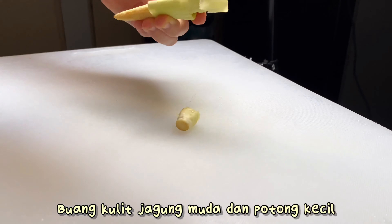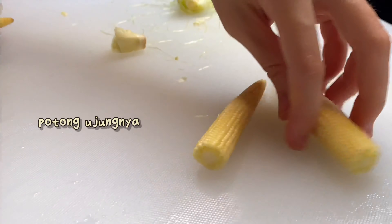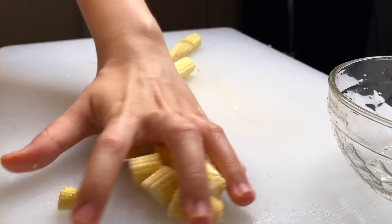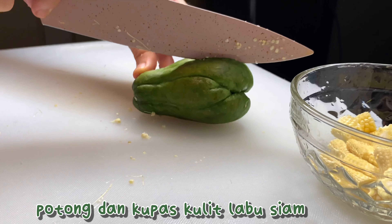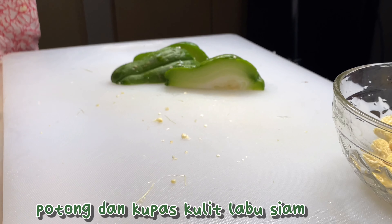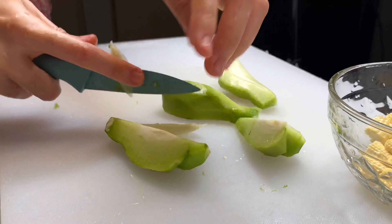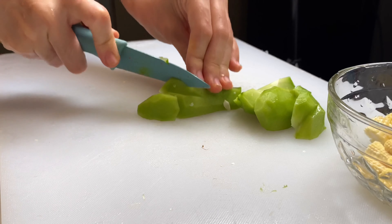Selagi nunggu jagung dan melinjonya direbus, kita potong-potong dulu bahan-bahannya. Ini ada jagung muda — dikupas dulu kulit luarnya, kemudian dipotong ujungnya, lalu potong kecil-kecil. Next potong dan kupas kulit labu siam. Kalau udah dipotong dan dikupas, jangan lupa dibuang bijinya yang di tengah, yang dilengkar. Lalu potong dadu seperti ini.